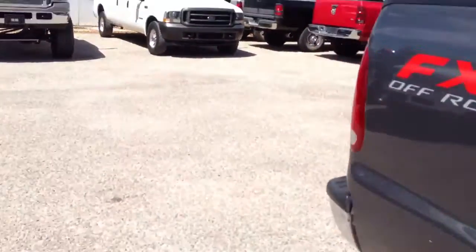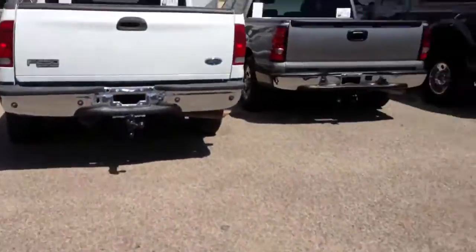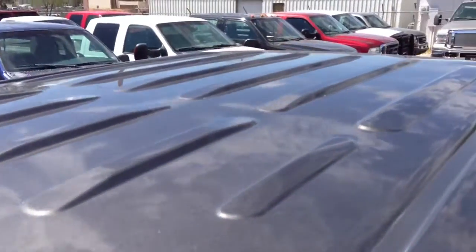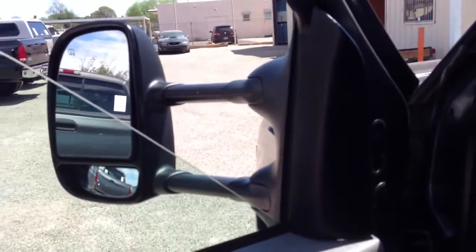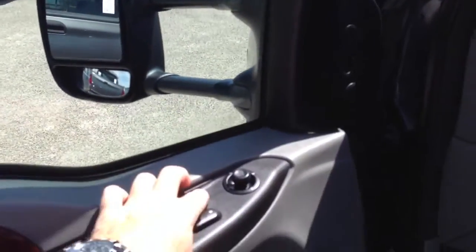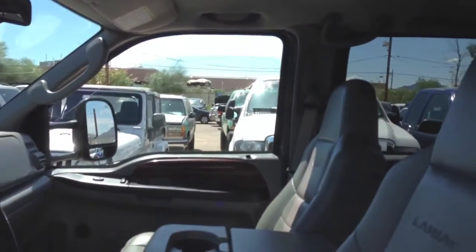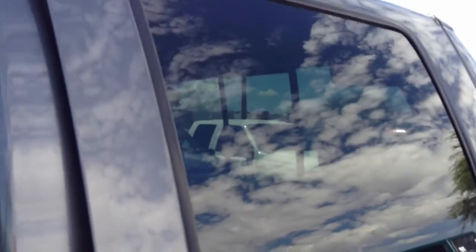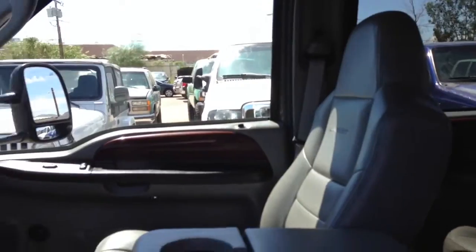Let's look at the roof real quick, make sure there's no surprises up there. We have no surprises up there, which is good. Driver window, passenger window, front window, passenger rear window, driver rear window — perfect. Door locks — there you go, that's door locks.